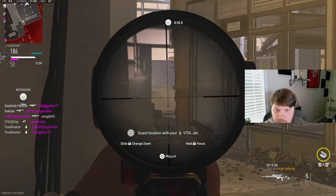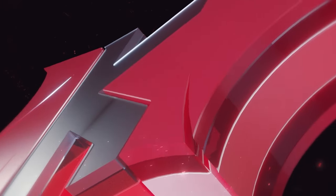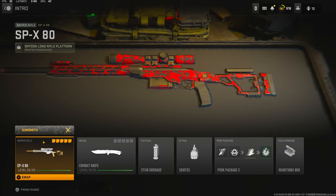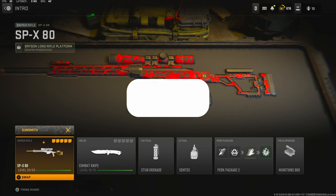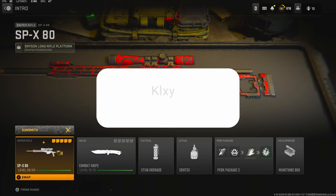What's going on guys? My name is Clay and in today's video we're going to be checking out my best SPX 80 class setup in Modern Warfare 2. If you guys are new to the channel, make sure to hit that subscribe button and also like the video. Today's like goal is going to be 35 likes, so if you guys could do that for me I'd really appreciate it and it helps out this video a lot.